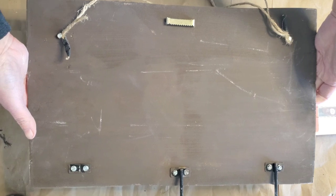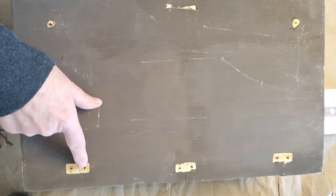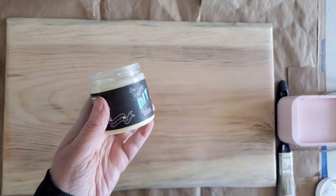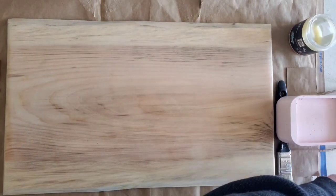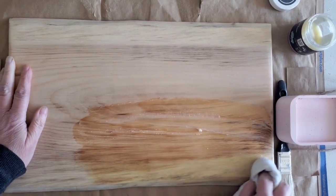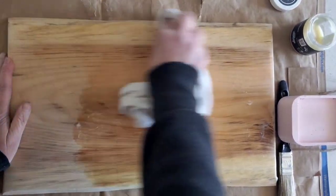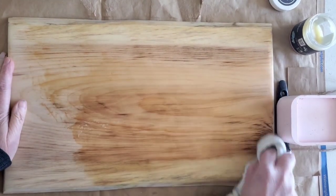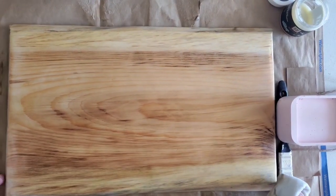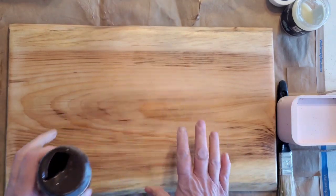I'm going to remove all the hardware, fill up all of those holes, and give the back a good sanding. Then I'll apply a coat of clear wax and decide where to go from here. It's got a red tone, but that's okay — I'll add some of the antique wax over the top of that.